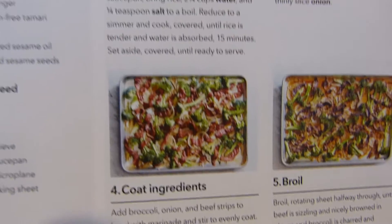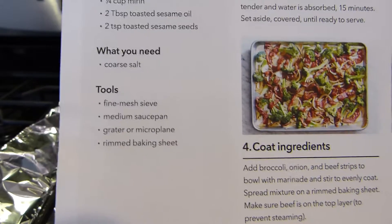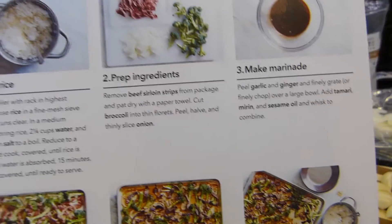On this recipe all I needed was salt — and that's for the rice that they sent. It tells you the tools that you need to use and basically the steps of what you're supposed to do.